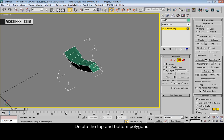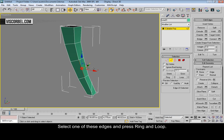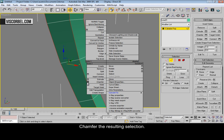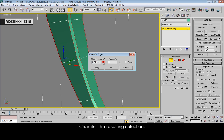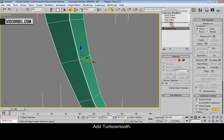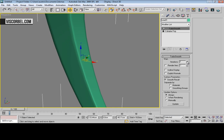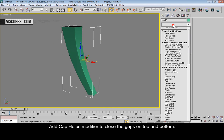Delete the top and bottom polygons. Now select one of these edges and press ring and loop, then chamfer the resulting selection. Press OK. And add TurboSmooth. Now add the cap holes modifier.